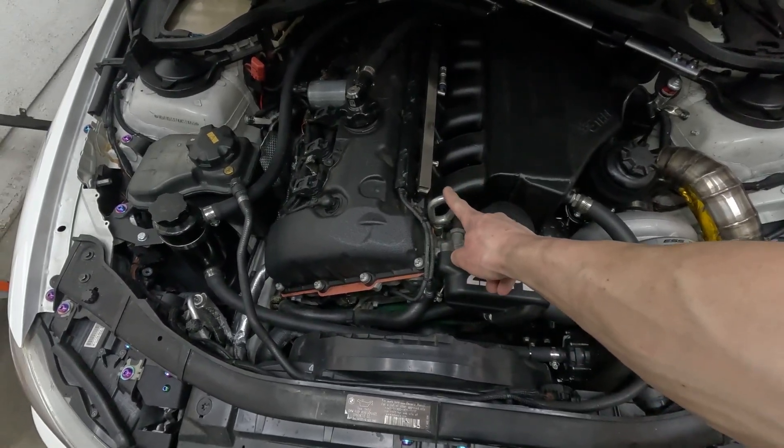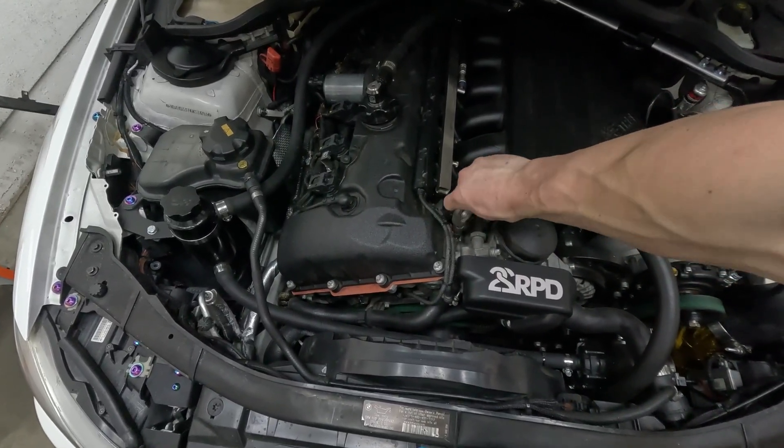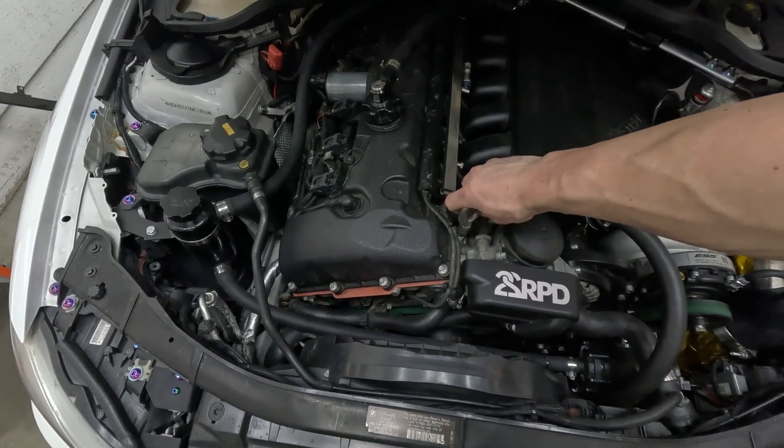Don't forget to reinstall the ground. Also, do not forget to take the tow hook out before you close your hood. I've seen it so many times where people forget to take it out, slam the hood closed, and put a nice big dent in the hood.